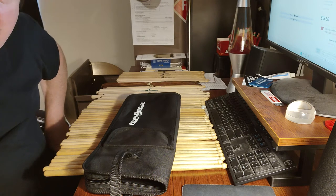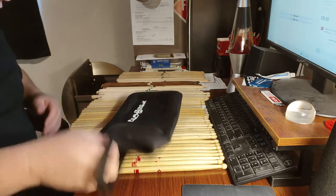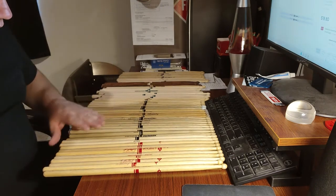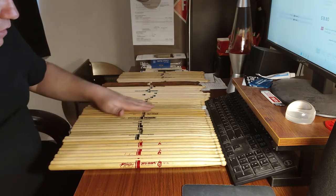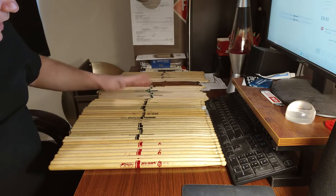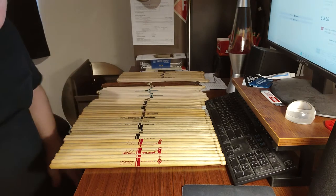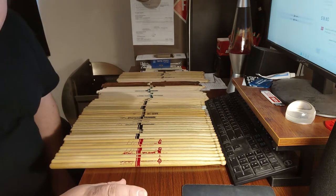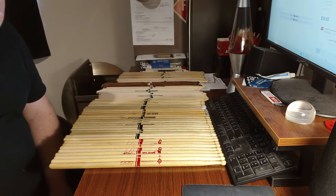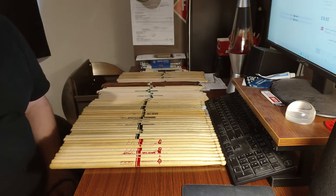Welcome to this Promark drumstick video. This is going to be pretty lengthy because I have a lot of models here — this is my whole collection. I've been collecting these for a while, picking some up on eBay, at Guitar Center, and ordering different models online. We're only talking Promark today; that's all I use. I've really liked their sticks ever since I first started playing drums.